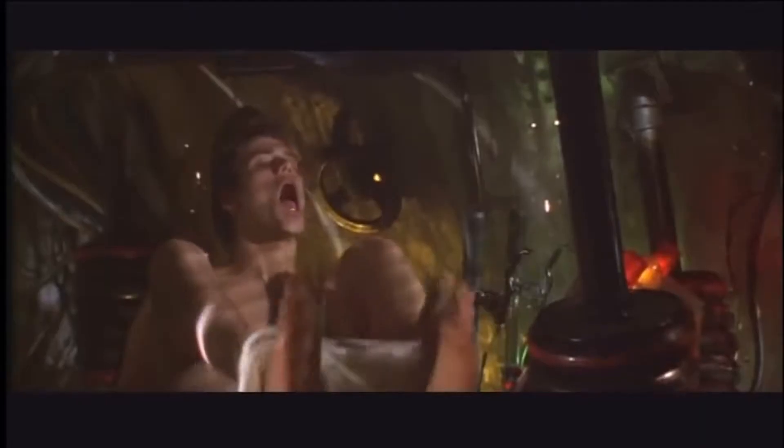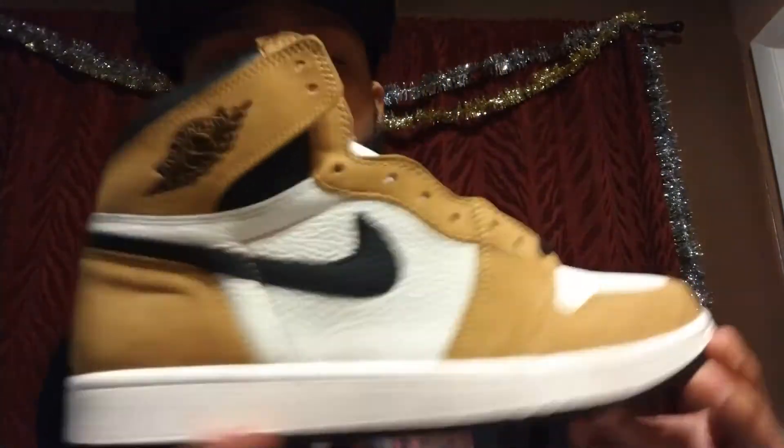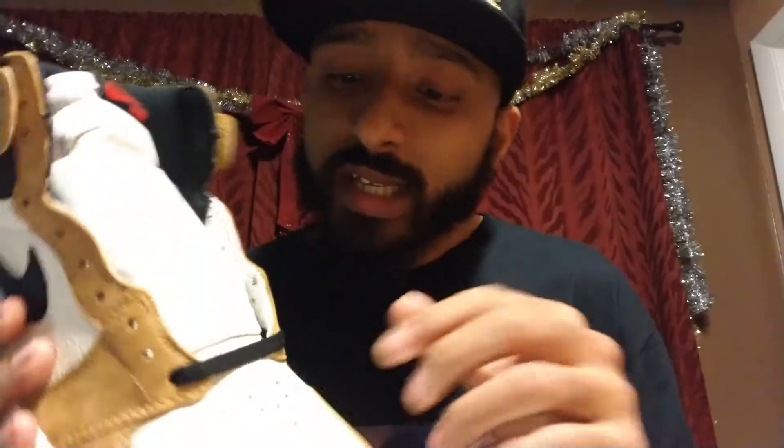Here in Florida we don't get fall — we just get hot and bearable. Right now it's bearable, like I can wear a black t-shirt and not instantly turn into a puddle of sweat. But for those of you who get seasons in the rest of the world, this is a perfect fall shoe. You can switch up the laces and it would also be a dope summer shoe.